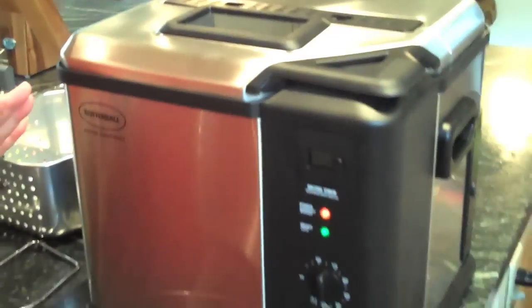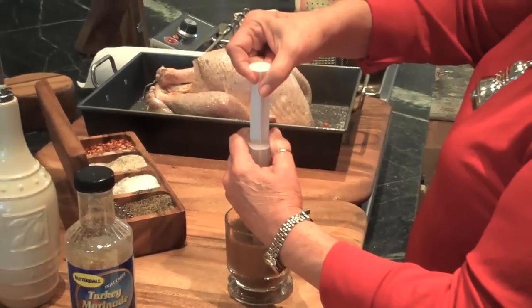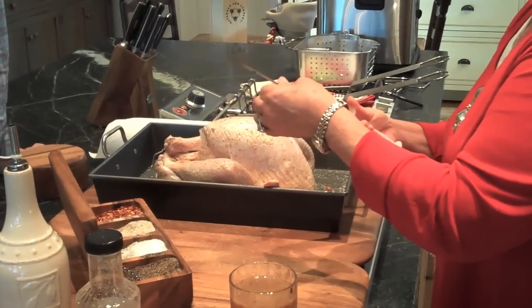I met him at QVC — he sells turkey fryers. His name is John. John just gave me his newest deep fryer, and this is an inside turkey fryer that takes all the work and mess out of frying a turkey. I'm just gonna come in here and suck the juice up, and you can see the injector is full. Now all I have to do is slip the needle on.